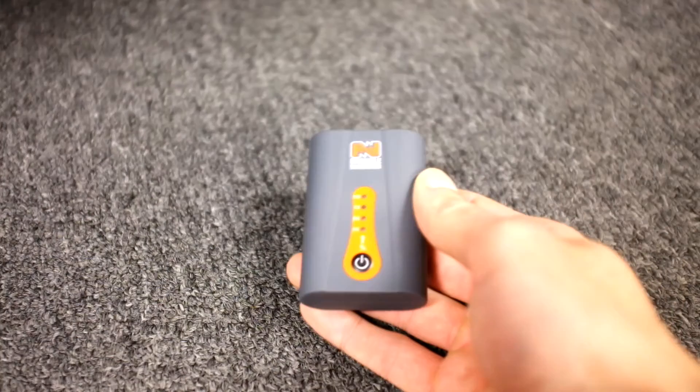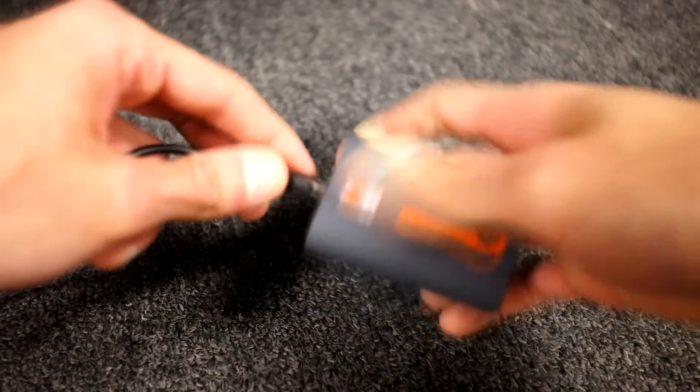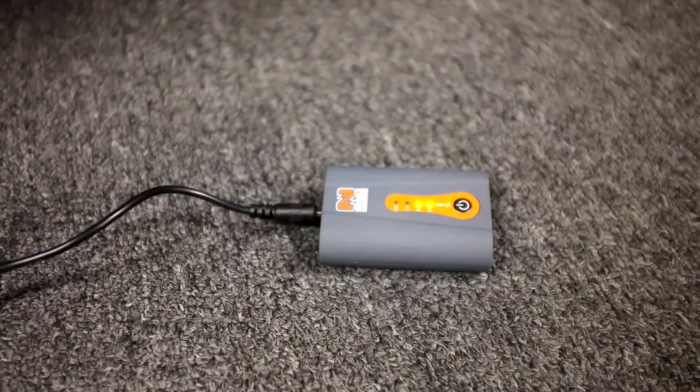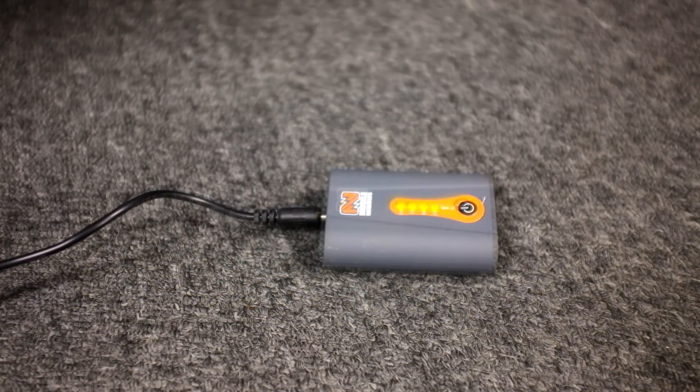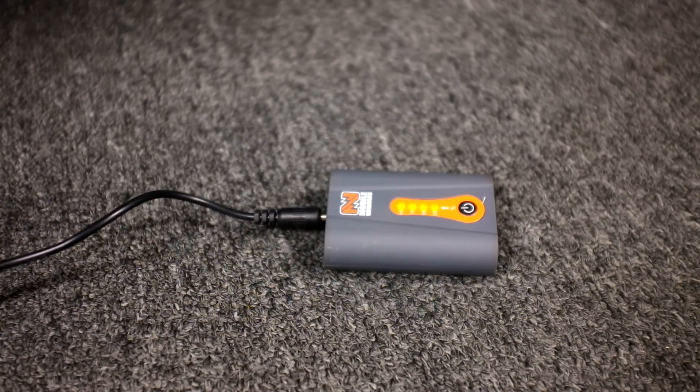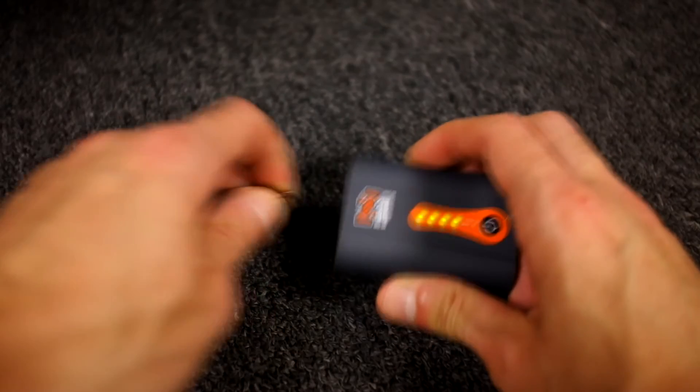The first thing to know about these batteries is that they should be put on a charge before their first use. You'll notice the four lights on the battery turn solid once charging is complete. This means that it is all right for you to remove the battery from its charge and begin using your heated gear.